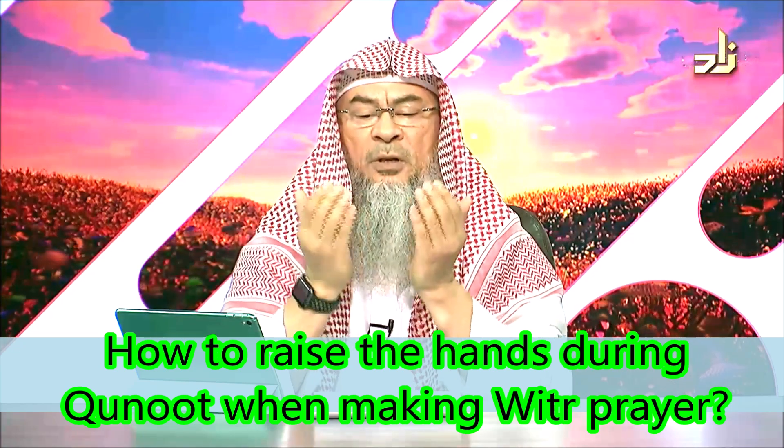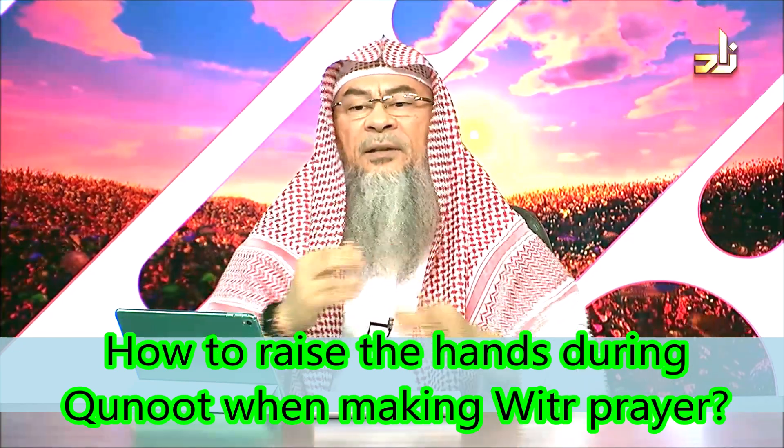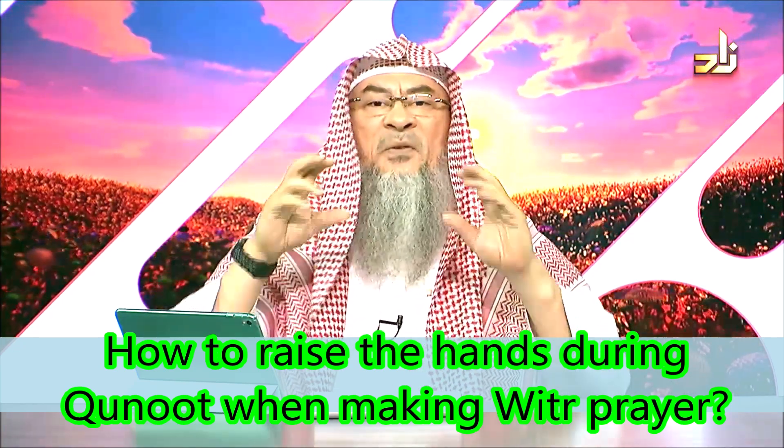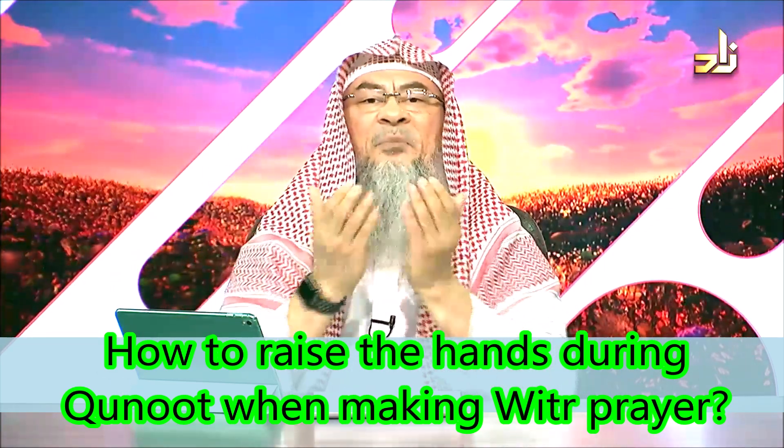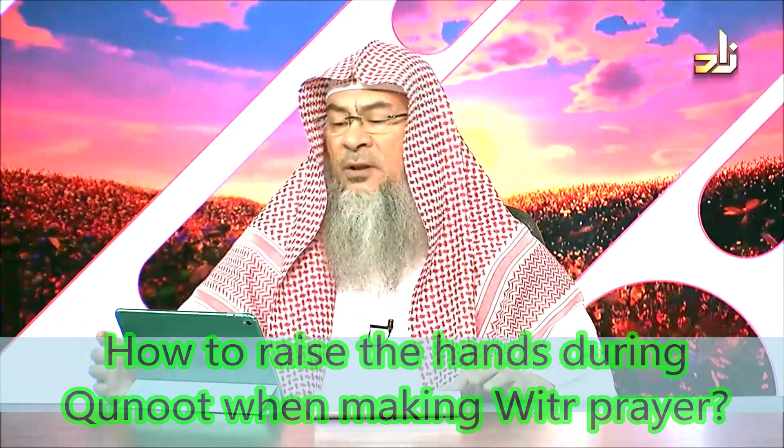There isn't something fixed that you have to put your hands in. You may widen the grip. It's something that you feel natural and easy with. And all of it, insha'Allah, is accepted.